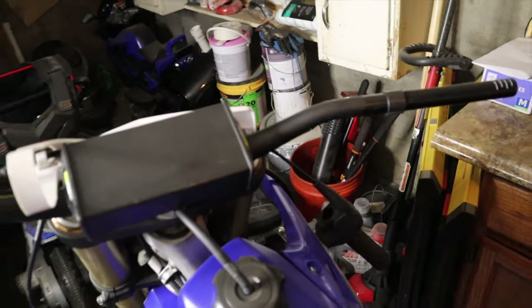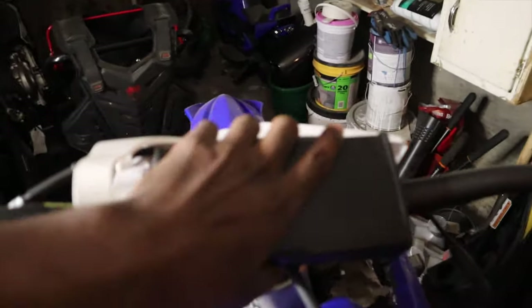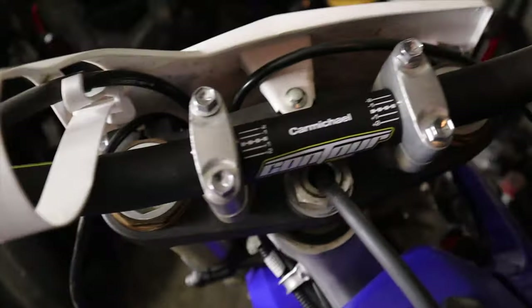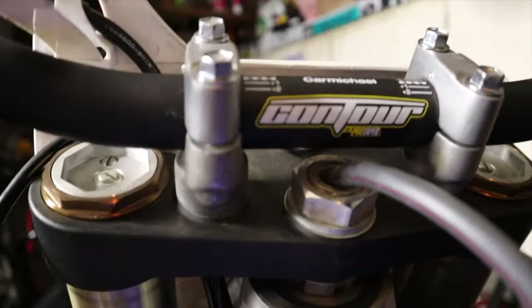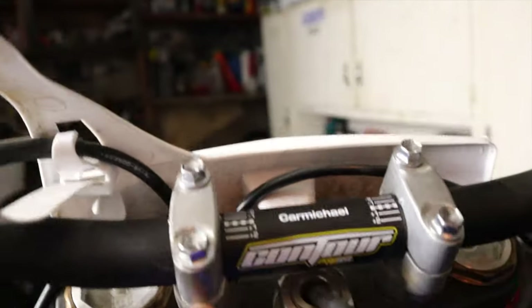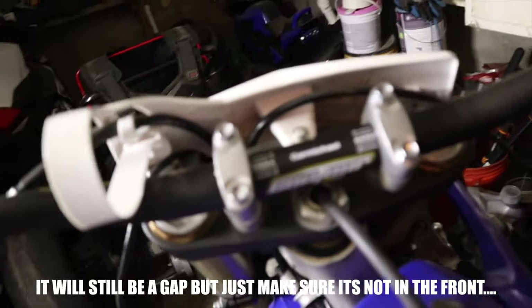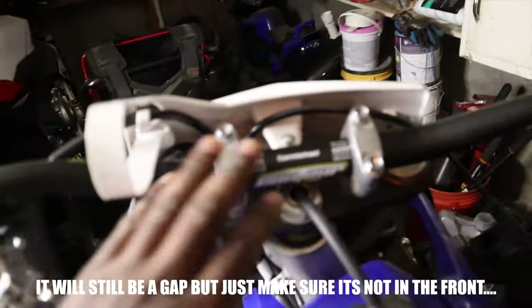We got the bar on, I just gotta take them four bolts off. As you can see there's like a little gap there, so I'm gonna loosen these two and then tighten the front ones up first, because my boy told me to tighten those up first and then tighten these up last.